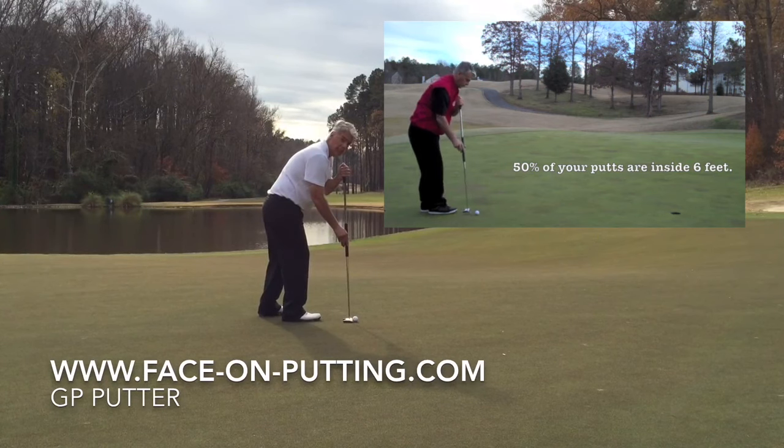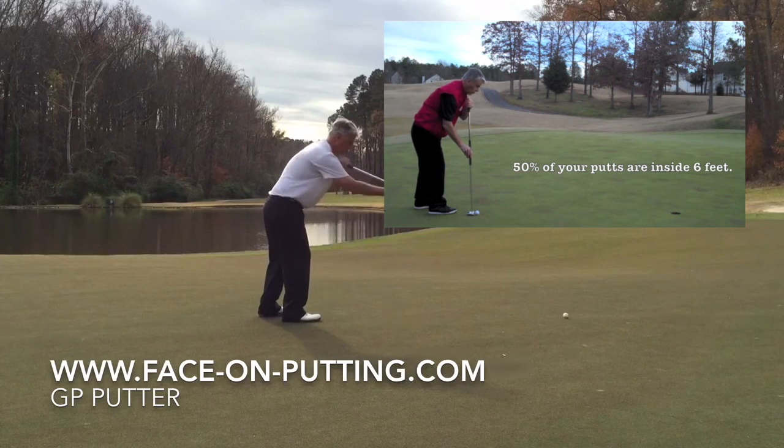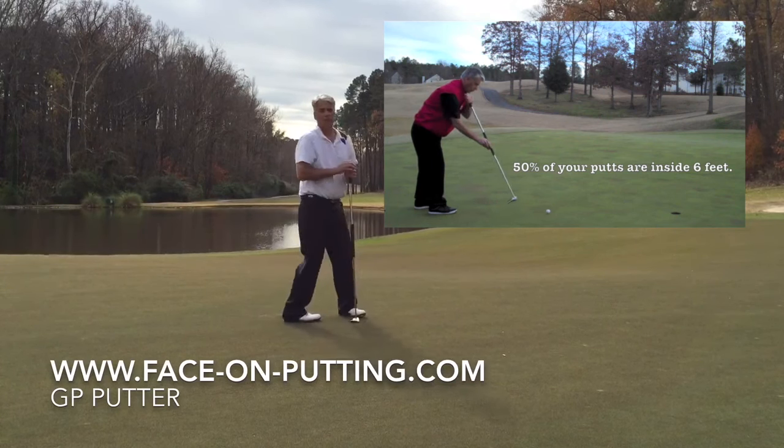Short back throw and accelerate into your putt. That's how I do it.